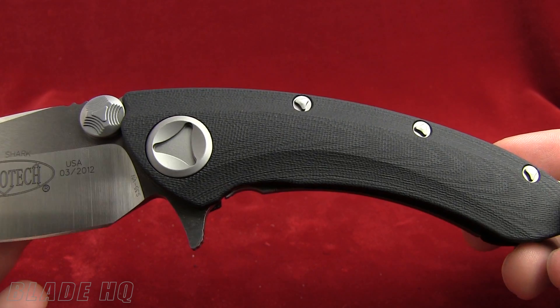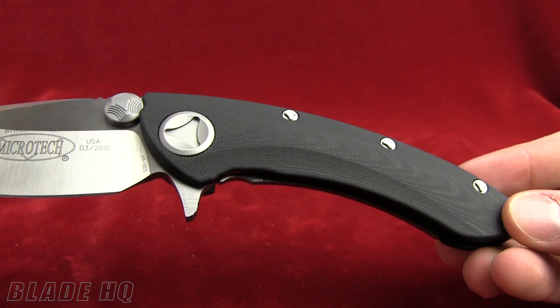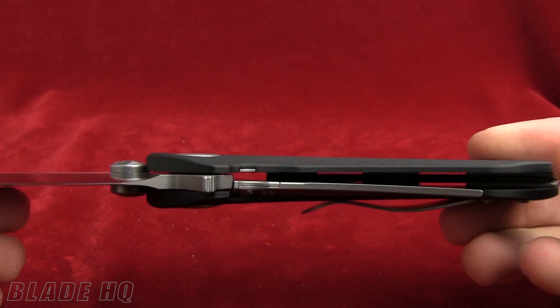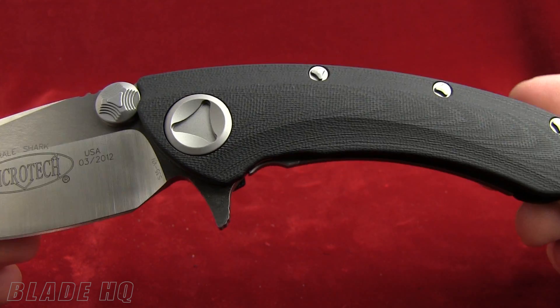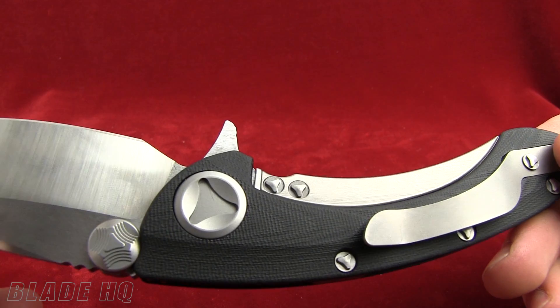The handle is a G10 handle. They wanted to move away from what they call the old school materials to something more modern. They didn't just slap a G10 handle on here and call it good — they've done some really cool things with it.